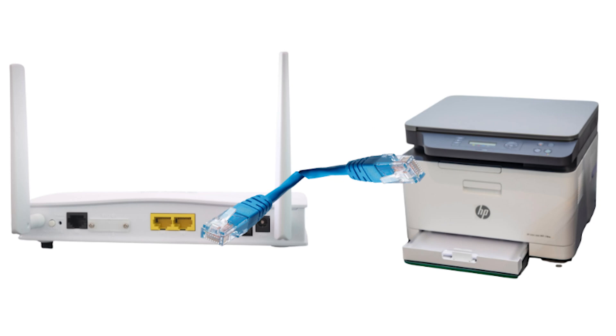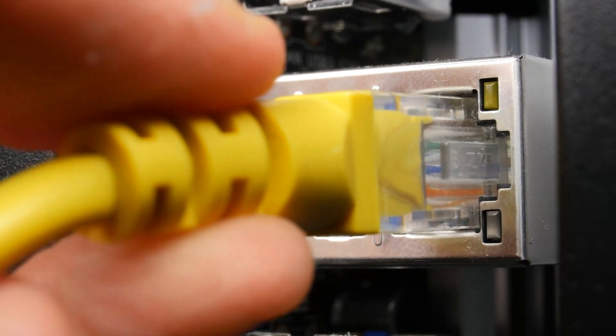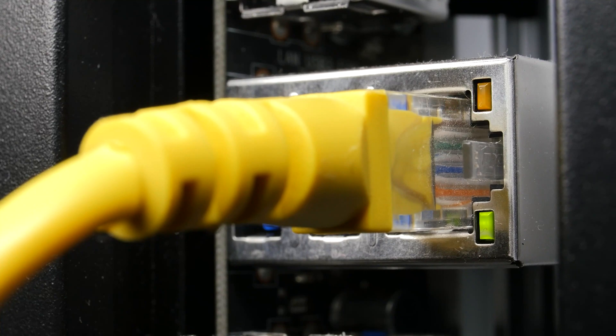Now we want to physically connect an ethernet cable to the back of the printer. On one end the ethernet cable will be connected to your router and on the other end to the printer. Usually after the light starts flashing green above the port, it means that the connection is now established.